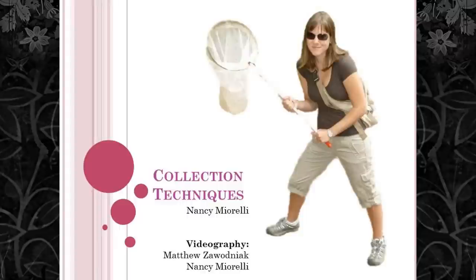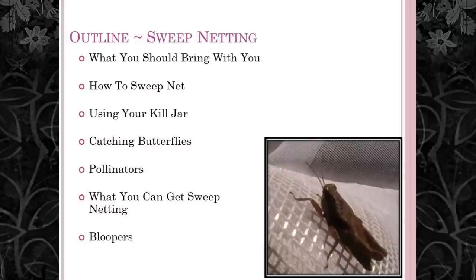Hey guys! This video is about how to sweep net and do field collecting. We're going to cover what you should bring on your insect collecting adventures, how to sweep net, using your kill jar, how to catch butterflies, some places to find pollinators, and a collection of things I found sweep netting. At the end, enjoy the bloopers. You can click on the outline to skip to any part of this video.